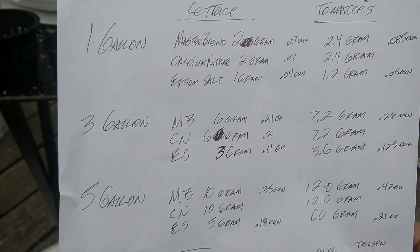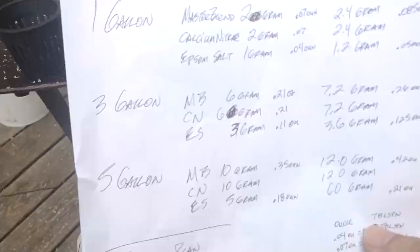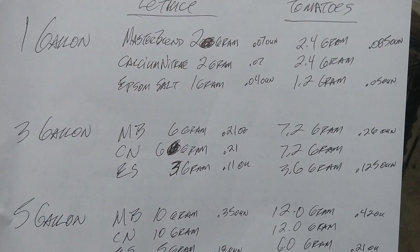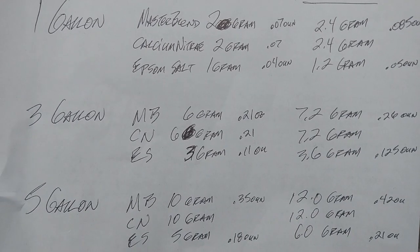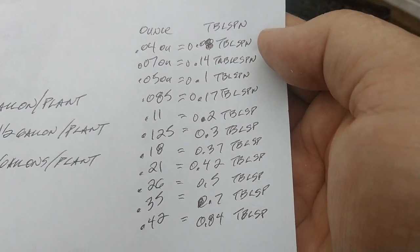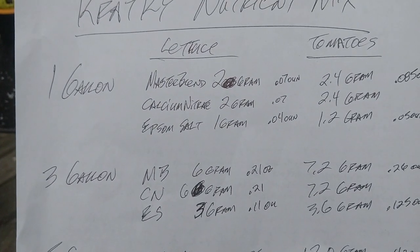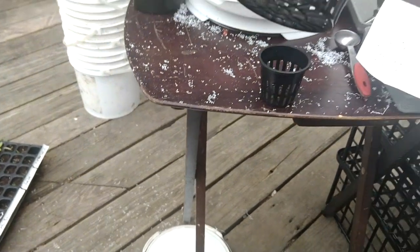We actually poured two gallons of water in to confirm it's a two-gallon bucket. For two gallons: four grams of Master Blend, four grams of calcium nitrate, and two grams of Epsom salts. You mix them dissolved in a little glass of water, then add it to the bucket. You want the water level to be about halfway up the net cup.